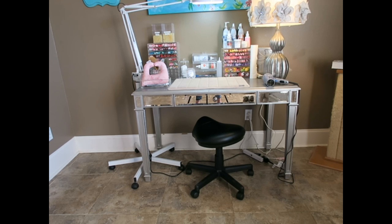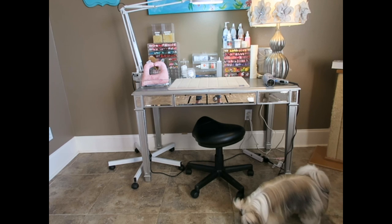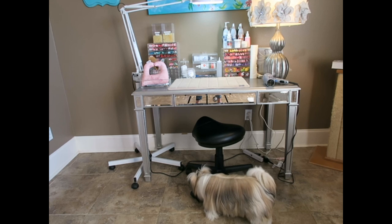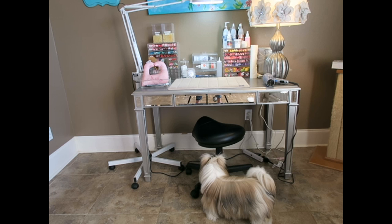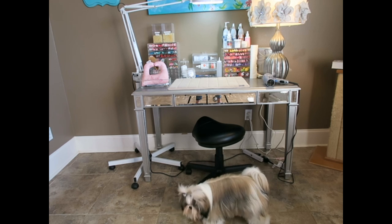I got this off of Amazon — my favorite one-stop shop — and I'll leave the link in the description box below. It was a little pricey, but I know it's going to last a long time because the one I have at my studio is about seven years old and still perfectly fine. And there you can see Stassi peeking in.